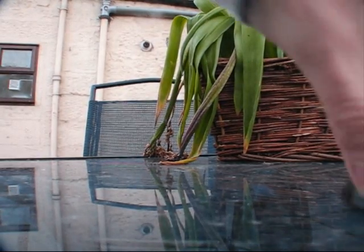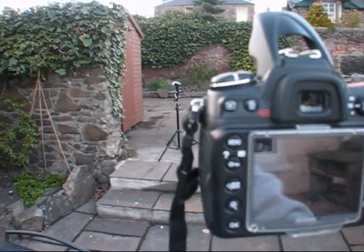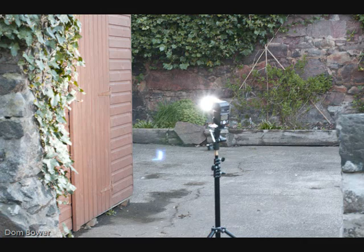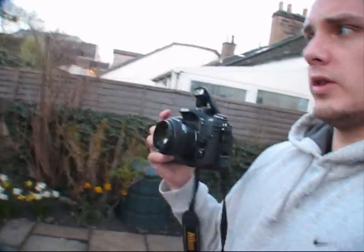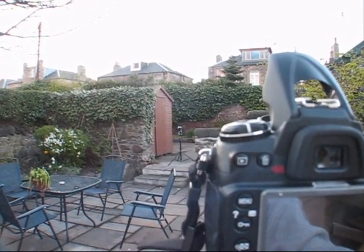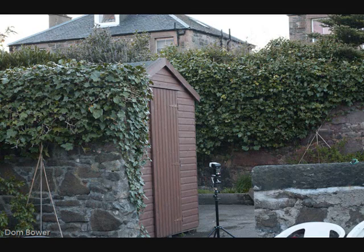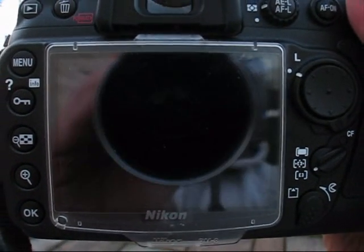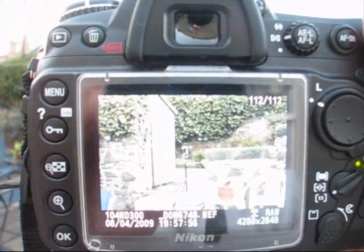Yes it did — you can see the flash going off. This time I'll go a wee bit further back. I'm here and the camera's over there. Didn't. No flash. No flash again.